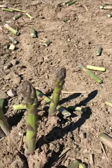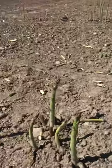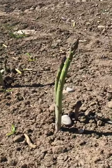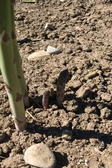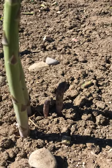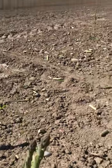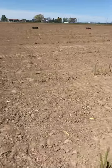Leave them for next time. When you go around and pick, you want to pick the ones that are tall enough, and the new ones that are coming up — leave them. They will be ready in less than two days in this kind of weather, and they'll be the size of these ones here.